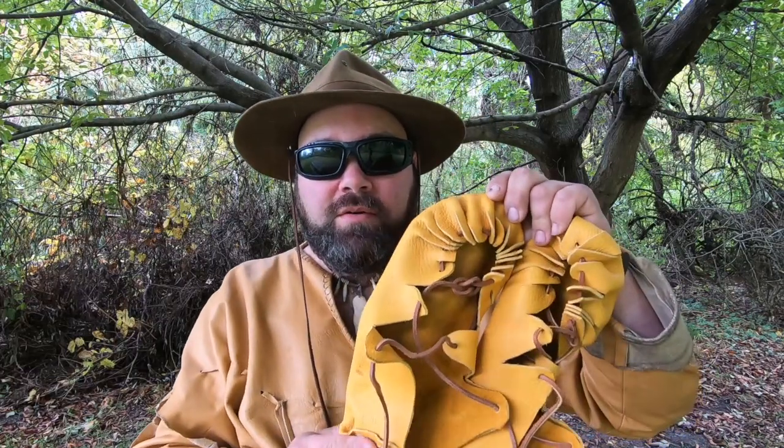Hello, I am Wolf from Barefoot Bushcraft, and I want to thank you so much for tuning into this video. Today we're going to go through a tutorial on how to make your very own Indo-European moccasins, also known as Viking shoes, also known as Gilly Brogues, also known as Iron Age shoes.